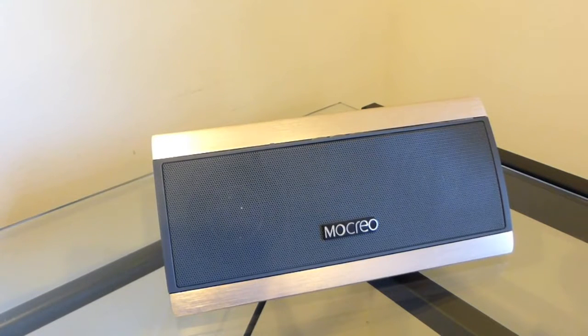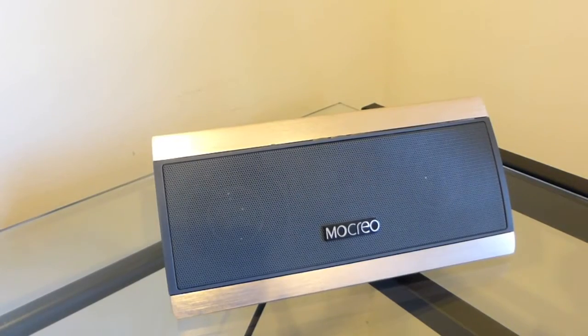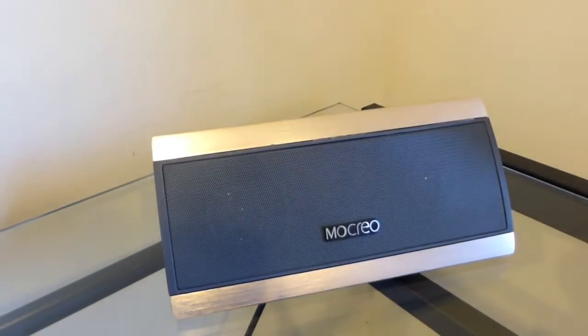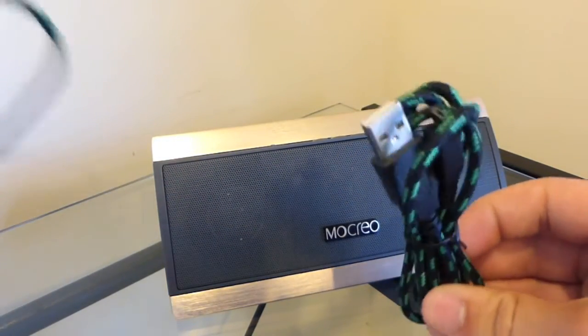What is up guys, Timmy doing my review on the MoCrio Portable Wireless Bluetooth Speakers. If anyone is wondering what comes in the box, it comes with the speaker itself, an instruction guide, a 3.5 auxiliary port, and a micro USB to charge up the unit itself.